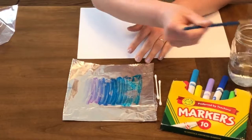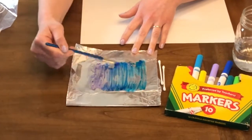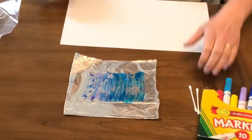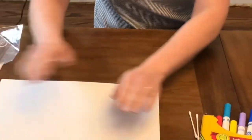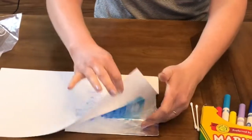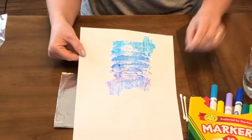I don't want to blend it too much because I want some of the different colors to still show. So I've gone through like that, and then you can take your paper and press it — and voila, you've got this kind of galaxy effect that you can let dry and then color on top of.